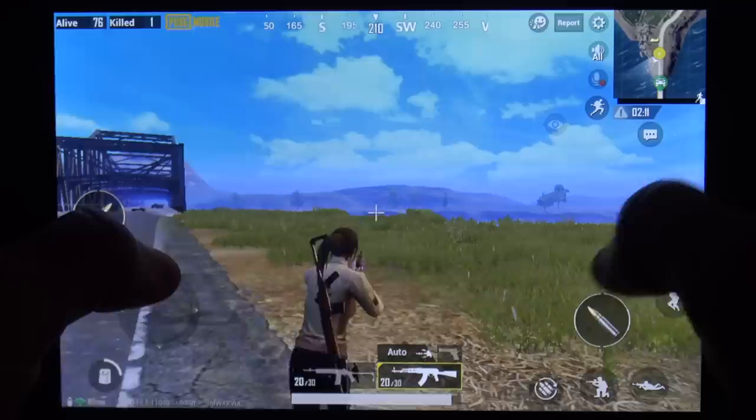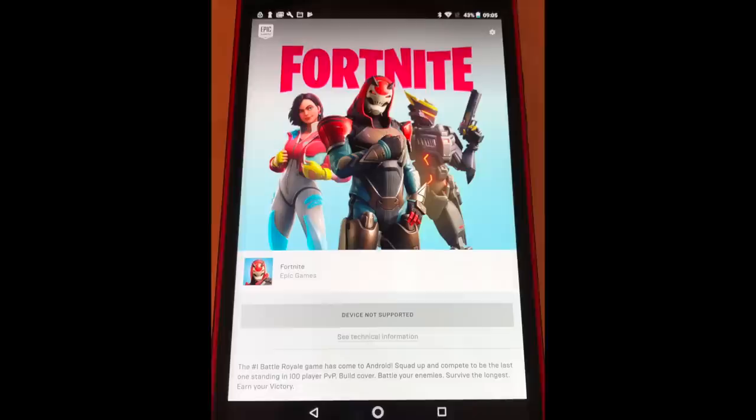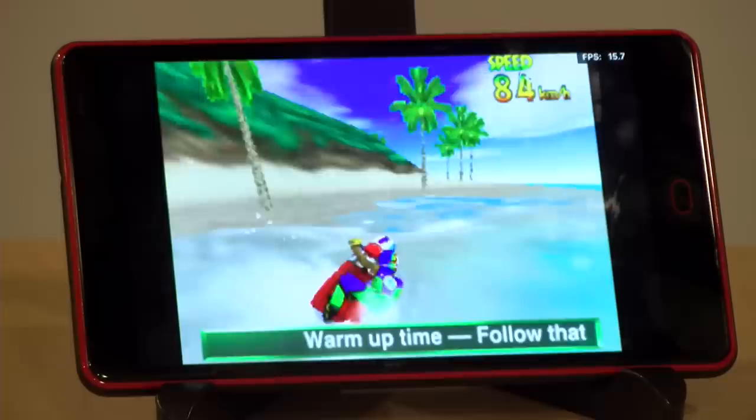We were also able to get PUBG running on the tablet — that's certainly a bit more demanding than the other Android games. At low settings it was doing okay, but we were seeing some slowdown and lag points here and there; not a spectacular experience but it did work. Unfortunately, as mentioned, Fortnite did not run because this is running the 32-bit version of Android.